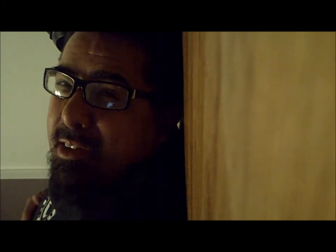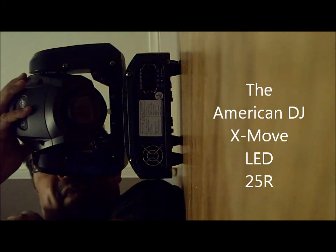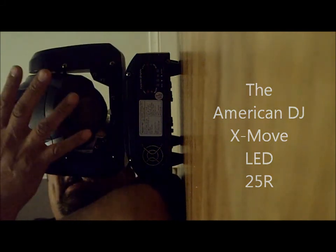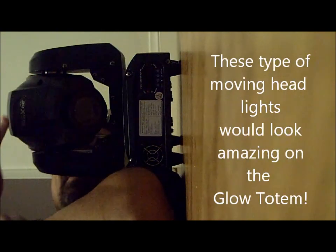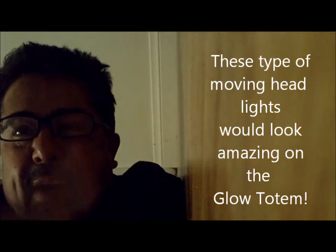The lights that 90% of the time should be on trusses, or on top of a truss system, or on top of a Glow Totem, are moving heads or intelligent lighting. This is one of my babies — the American DJ XMove LED 25Rs. These are moving heads, and these kind of lights should be on a truss system or on top of something, not on the floor.